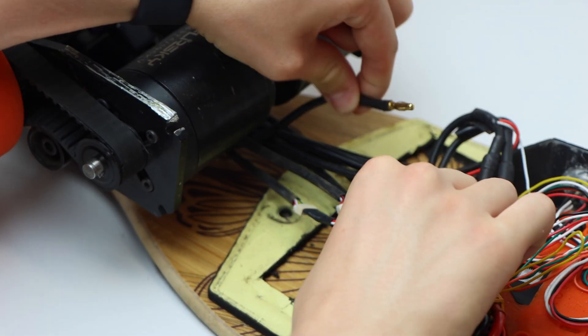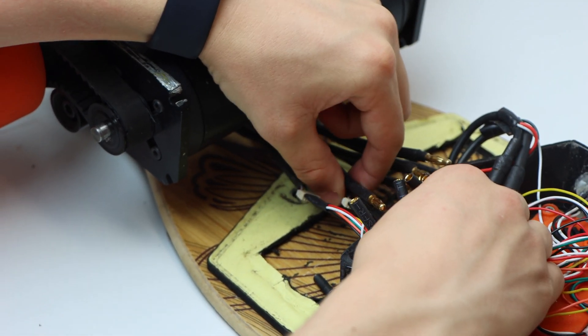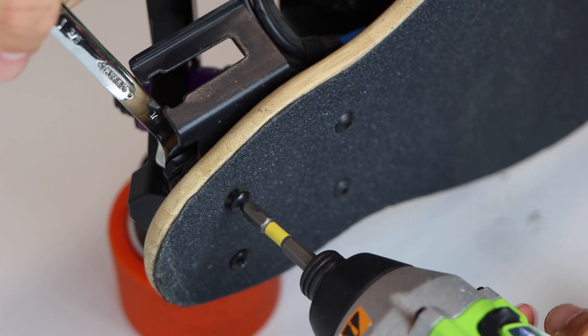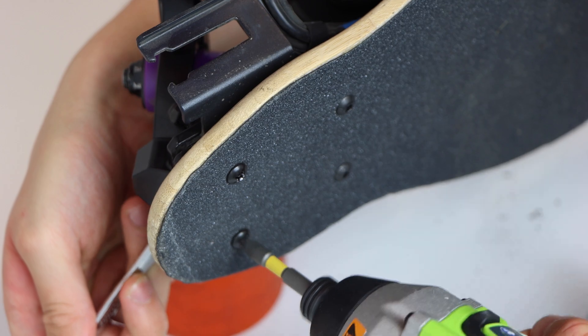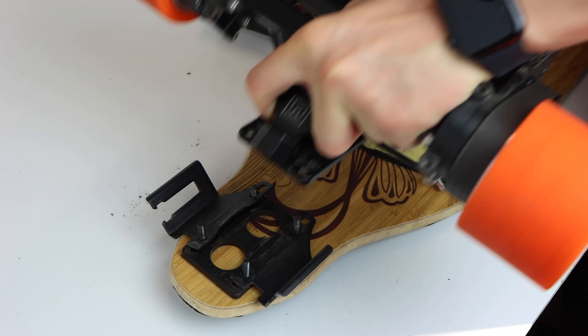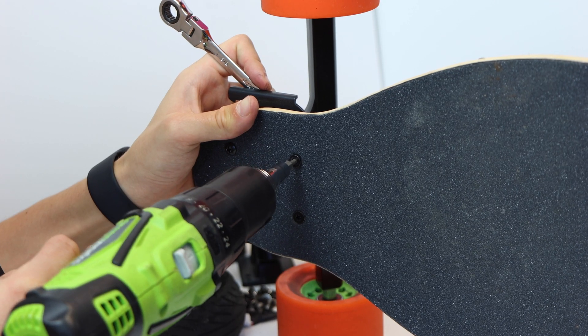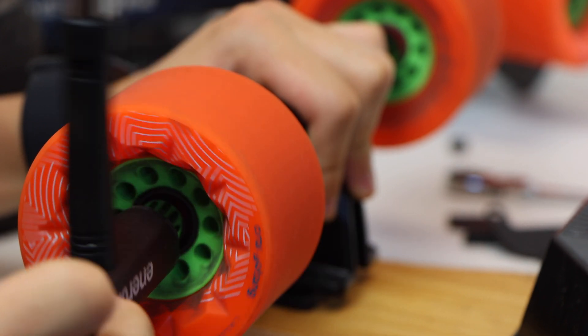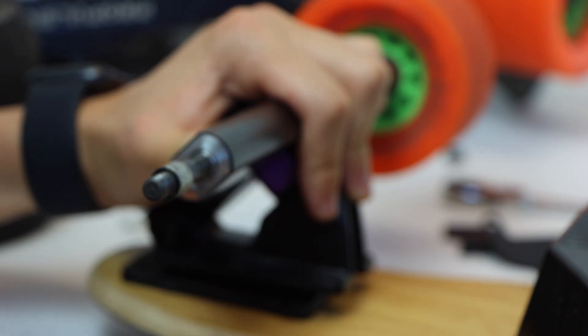There are 4mm bullet connectors for the phase wires, and we also unplugged the sensor wires from the motors. Once all connectors were removed and the wires were free, we undid all the screws holding the truck in place and removed it from the Loaded Vanguard deck to make room for the Double Kingpin Trucks. We did the exact same thing to the front truck, removing it with four screws. Finally, we removed the Kaguamas from the Caliber Trucks to put them on our Double Kingpins.